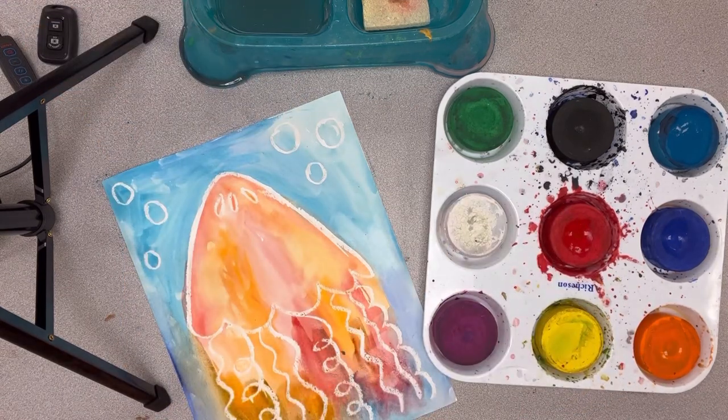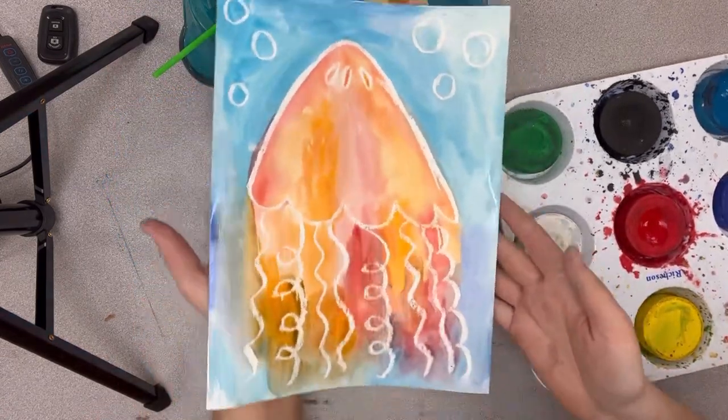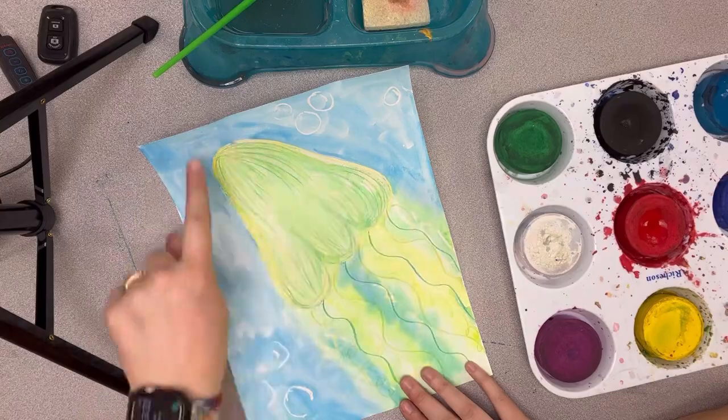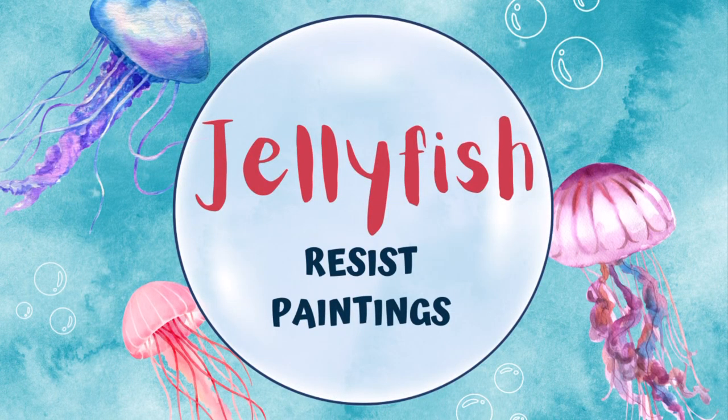When you're done with your painting, you're going to carry it like a pizza to the drying rack so that we can let it dry. Now it's your turn! Remember, if you would like to make yours diagonal shaped, that's an option too.